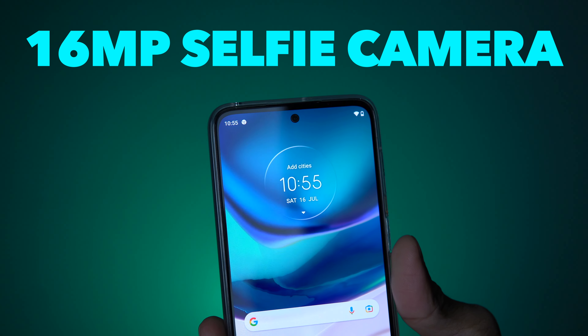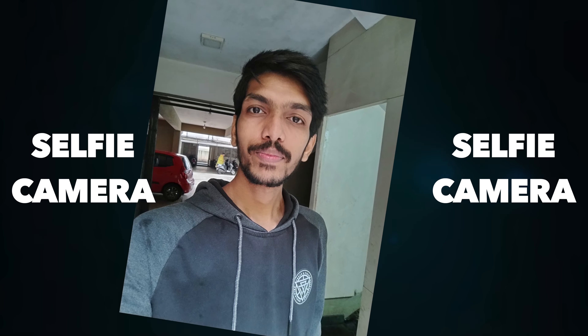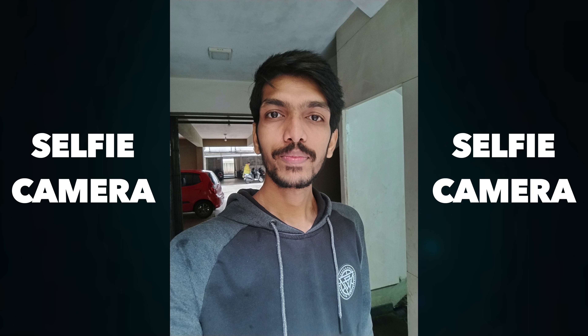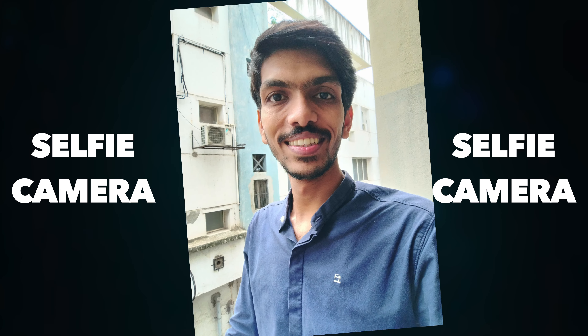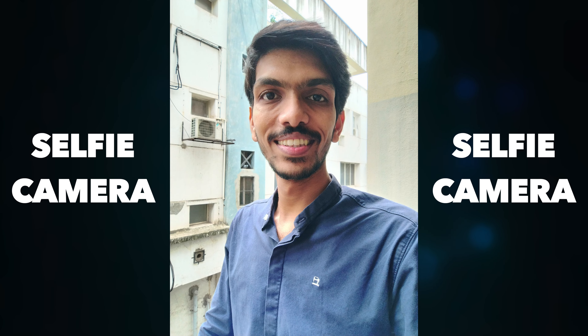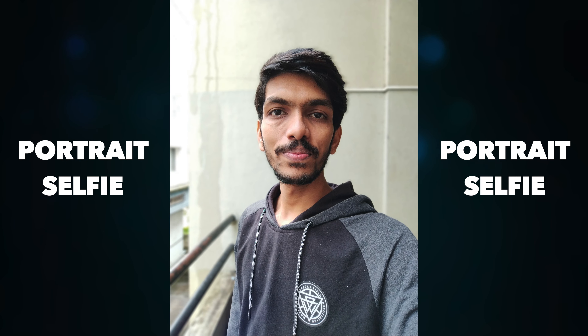Talking about the selfie — you will get good images from the selfie camera. If you have proper lighting conditions, you will get good images. However, if you don't have proper lighting and you click pictures, you will get a little noise and slightly green-tinted images. So selfies work well in good light, including portrait selfies, but in low light you will see some grain and noise.